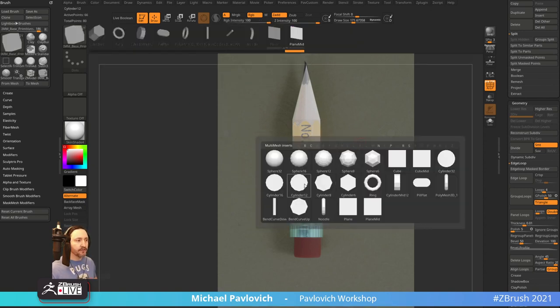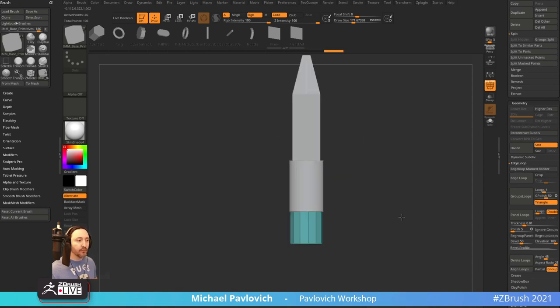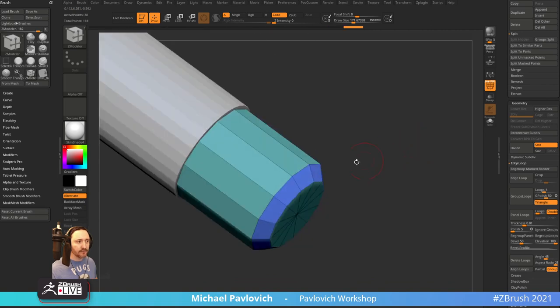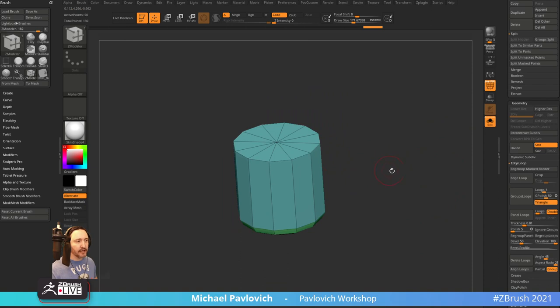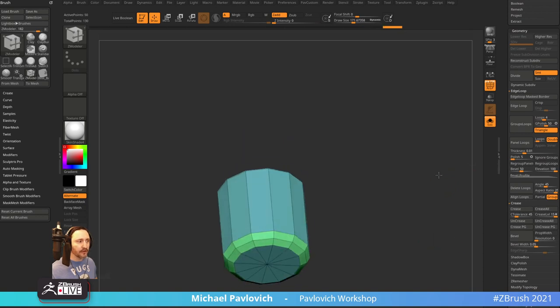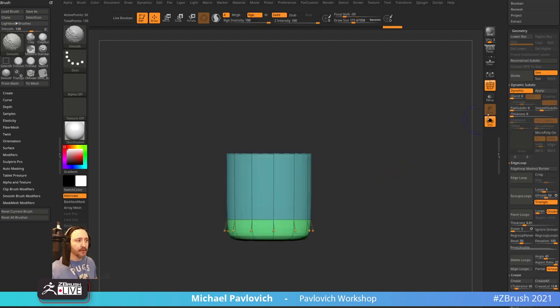I'm going to grab Cylinder 12 from my custom cylinders, knock it in, then do a quick Split Masked Points — that's under your Split menu. That way, when I want to do an eraser with a little fall-off, I can put in a nice fall-off. We can even go back in with the ZModeler brush, Insert Multiple Edge Loops, Interactive Elevation, and pull. To keep the top nice and tidy, go to Crease, run a Crease Tolerance on there — that'll leave these alone and crease this one. Now when I hit D for Dynamic Subdivisions, it'll dynamically subdivide. Crank that up to three.